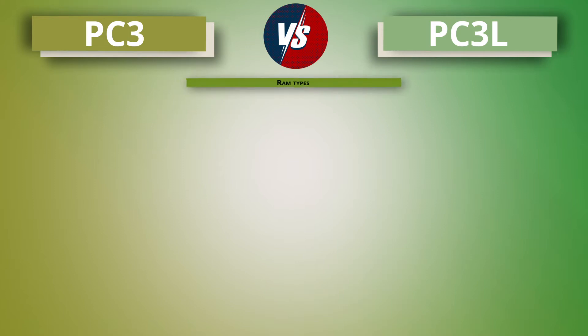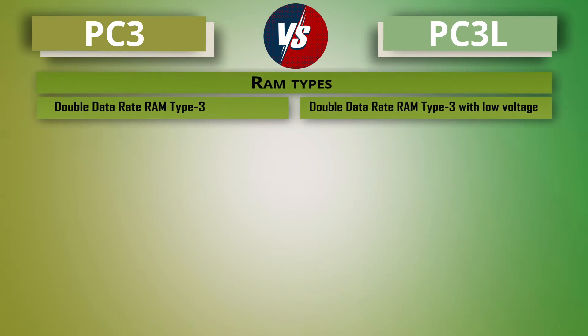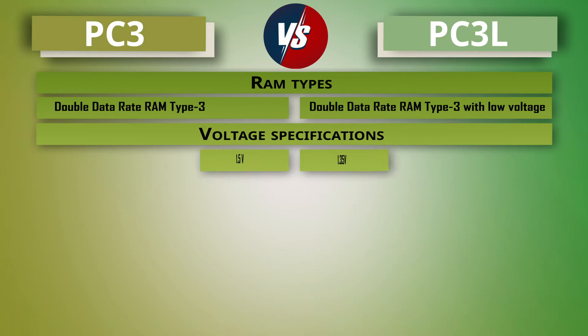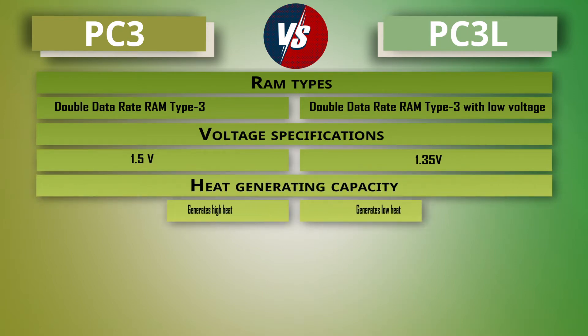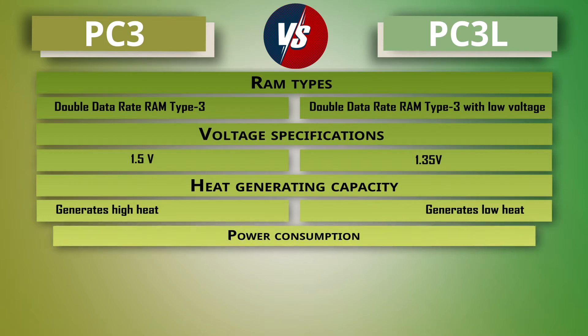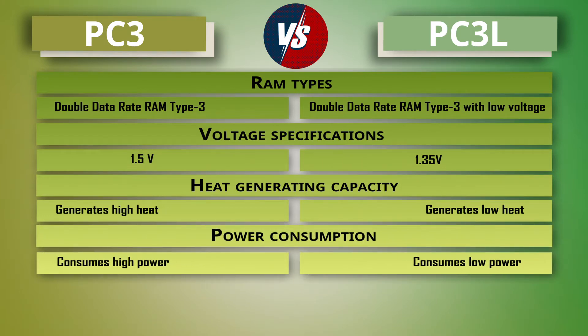First, the RAM type: PC3 comes with DDR3 RAM, while PC3L comes with DDR3 RAM at low voltage. The voltage specification for PC3 RAM is 1.5 volt, whereas it is 1.35 volt for PC3L RAM. PC3 RAM has higher heat generation capacity, but it is low for PC3L RAM.